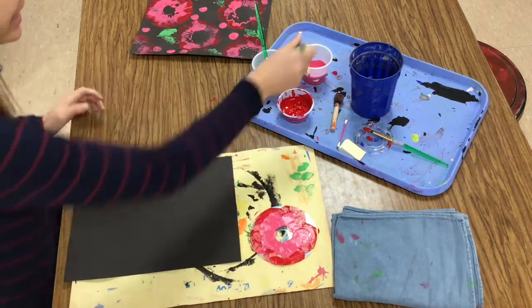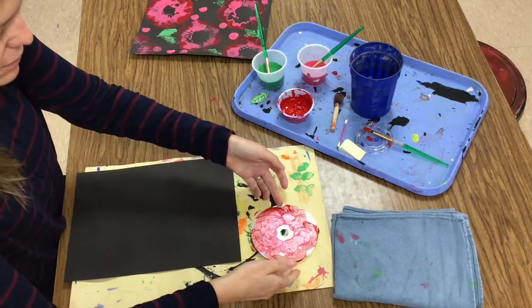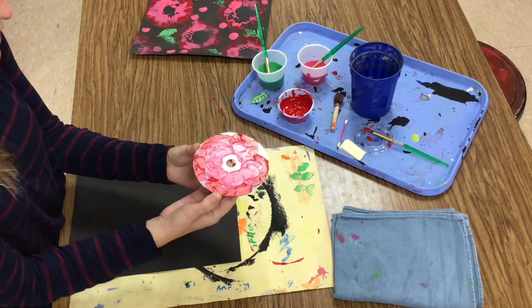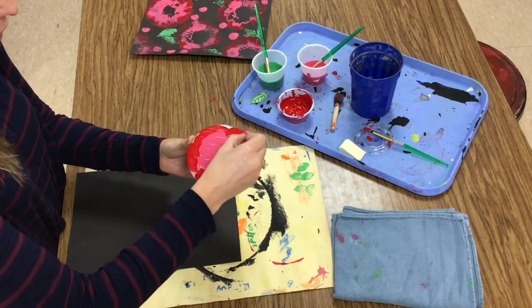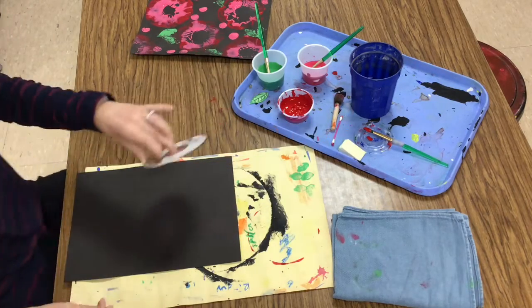Should my flower be green? Not today — I'm going to save the green for my leaves. Now carefully picking up the CD so that my fingers don't smear any of that flower. If I'd like, I could use a q-tip to draw some lines — I'll leave that up to you, or you could skip it. I'm ready to stamp.